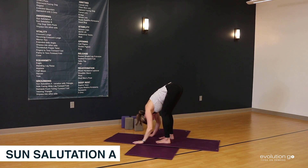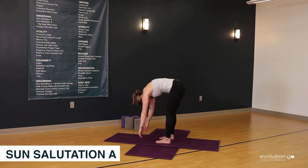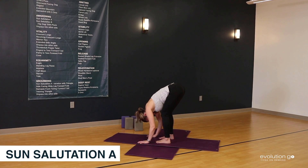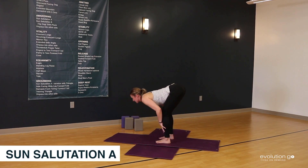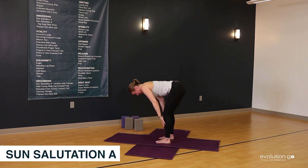Next, we move to the Halfway Lift. The default for beginners is to make it very Ragdoll-like and just hover and hang here. Once we get a little more experience and flexibility, the tendency is to leave the belly on the thighs and just lift the chest, which causes a lot of swaying in the lower back. The Halfway Lift starts by the pit of the belly lifting and the body coming out to halfway. My gaze is just ahead of my mat.